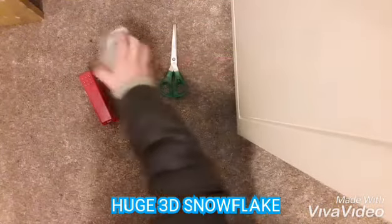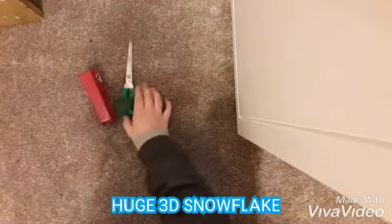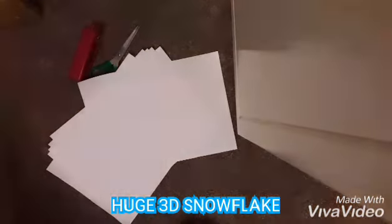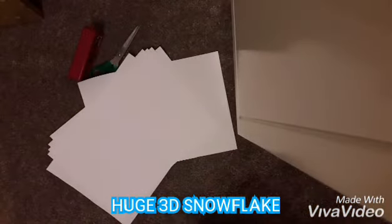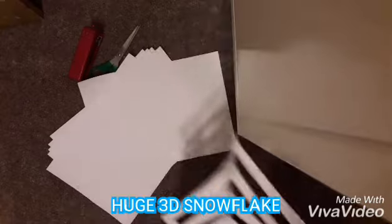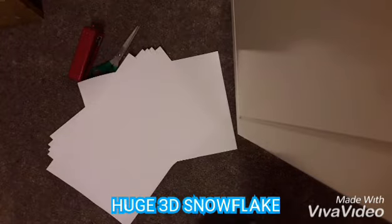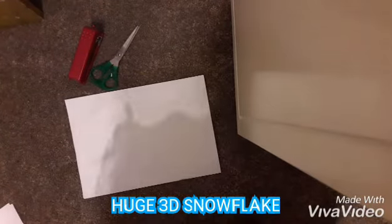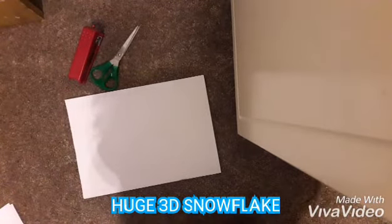So this is what you need. Now I'm not going to use the stapler just yet, so let's put that away. This isn't the finished result but it's kind of what we're looking for — it's what we're going to use for one of these.